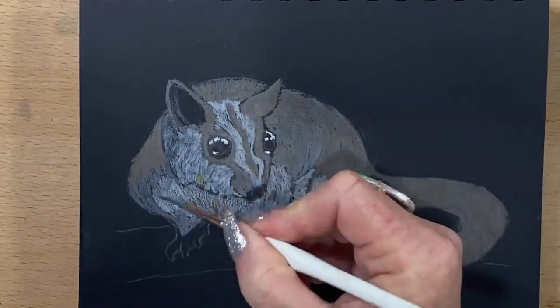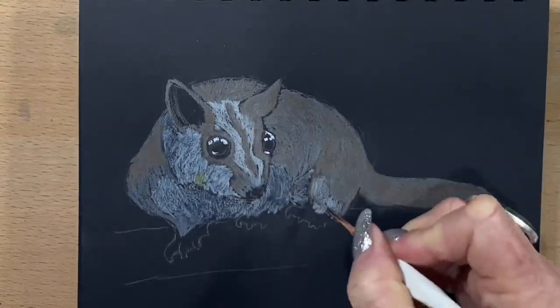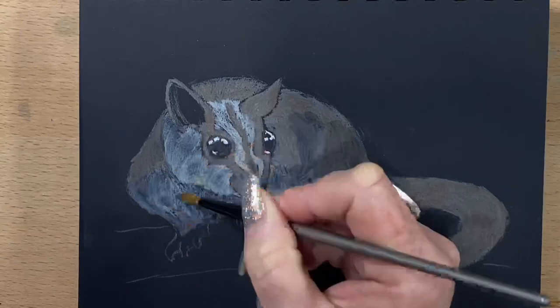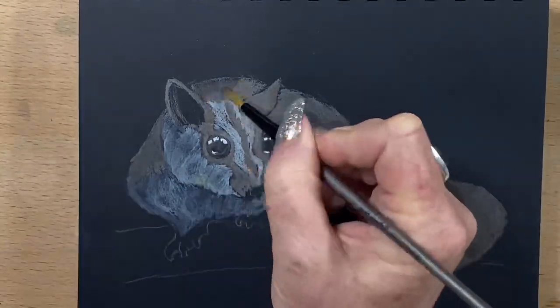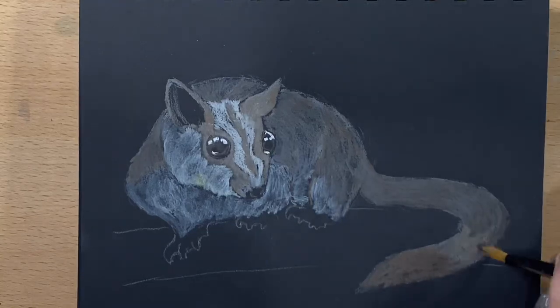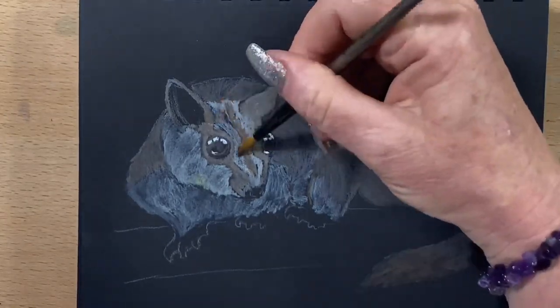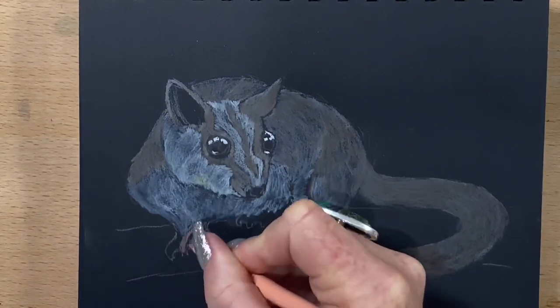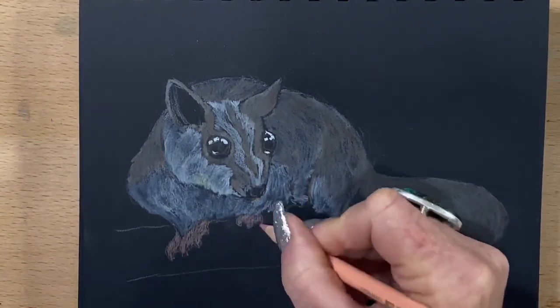Now I'm running over the whole thing — all the white areas — with my solvent. I use this solvent because it smooths out the first layer and I can add layers on top. I'm running it over pretty much the whole glider, then I'll let it dry and it just smooths out all my pencil marks. When that's dry I can add another layer and just keep building up.